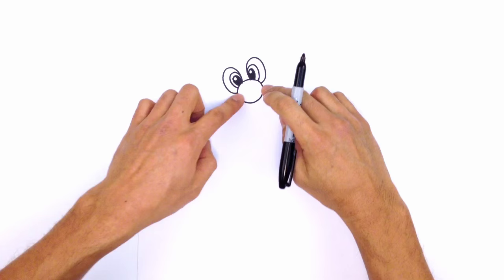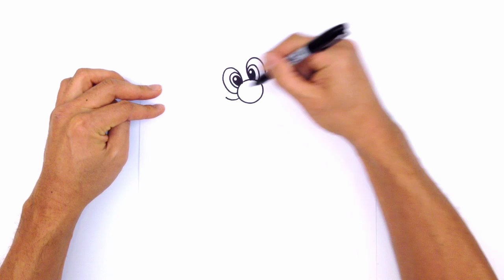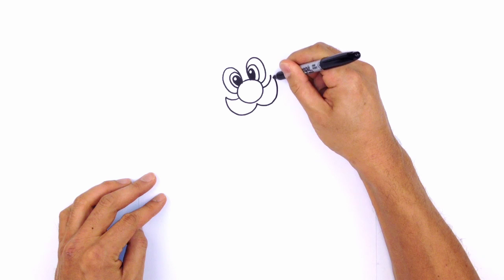Now that we've got the eyes, let's get into the mustache. On either side of the nose we're going to curve up the side of the mustache. These are going to come in towards the middle but not touching the nose — we're going to leave a little gap. Starting on the left, curve up towards the middle center of the nose leaving a gap, then go to the right side and curl the mustache up on the right.